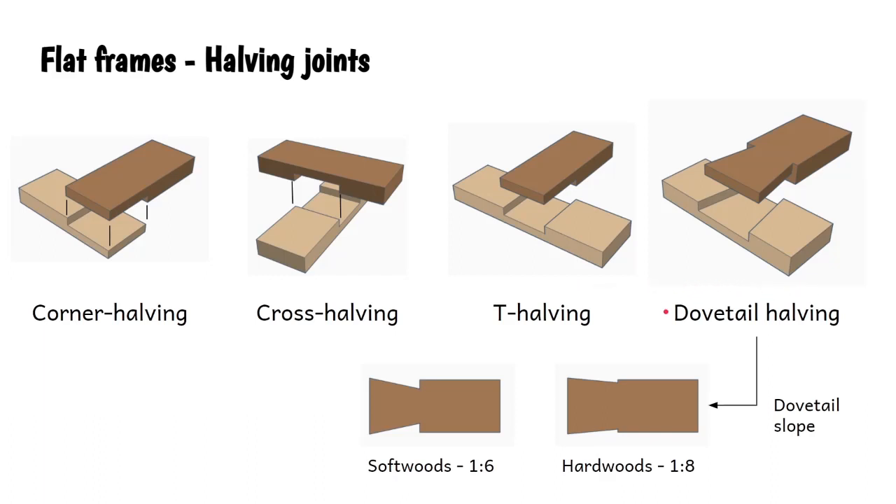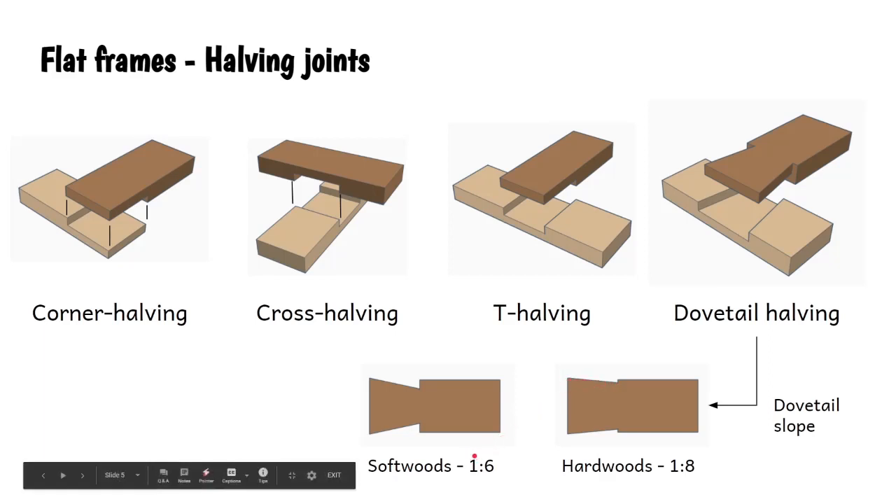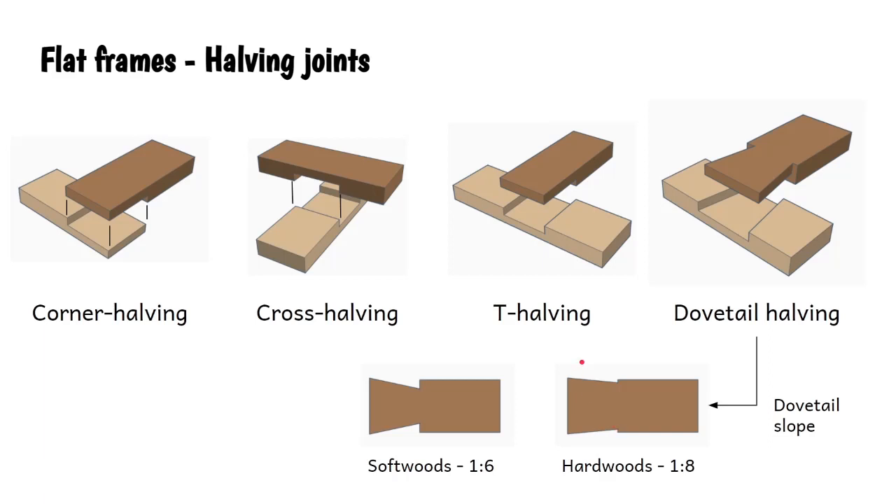The dovetail halving joint has an extra consideration because depending on what type of wood you're using, it determines the angle you choose. We've got a steep slope and a shallow slope. Softwoods require a slope of around 1 in 6 - that means for every centimetre you go down, you go 6 centimetres out. Hardwoods can cope with a shallower cut of 1 in 8. These joints are all fairly easy to make, with a lot of gluing area, so they can be quite strong too.